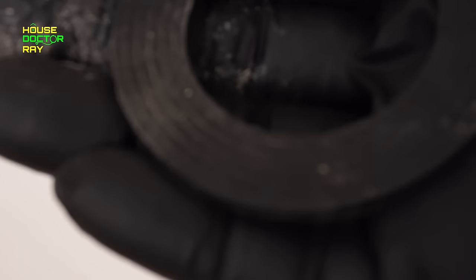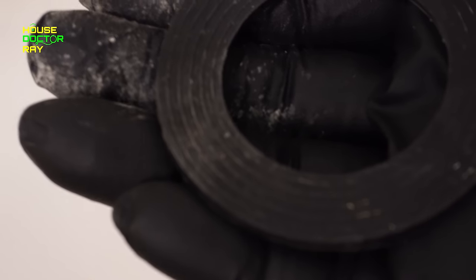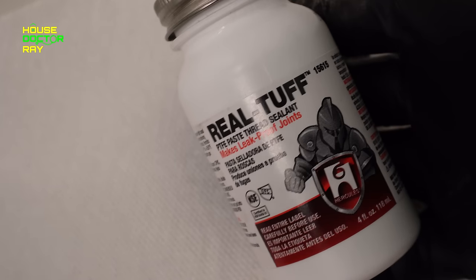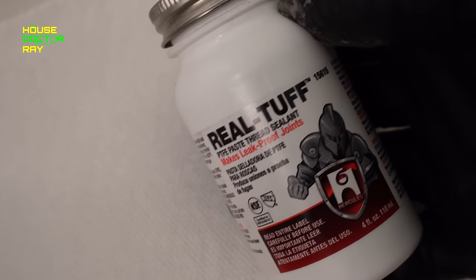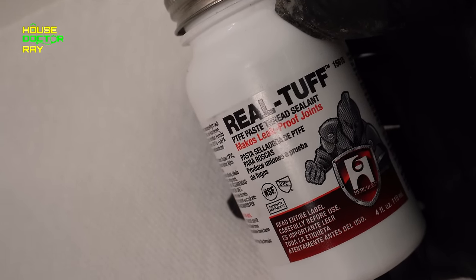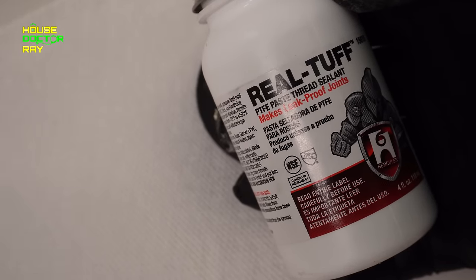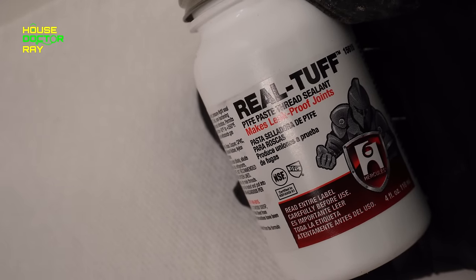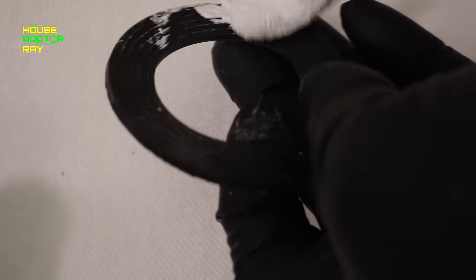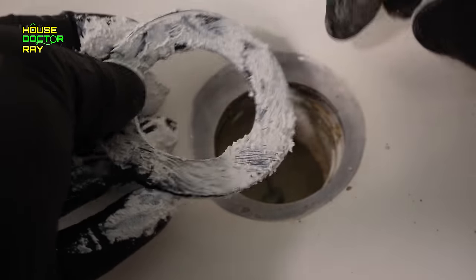It's going to be hard for you to see here, but the new gasket has these ridges, and I think that's going to be a little bit better as far as keeping it from leaking. I like to use PTFE paste when I put plumbing back together — it's a little disgusting, all gooey and hard to clean up, but once you get everything back together you're much less likely to have a leak. So I'm going to put this on both sides of this rubber gasket.